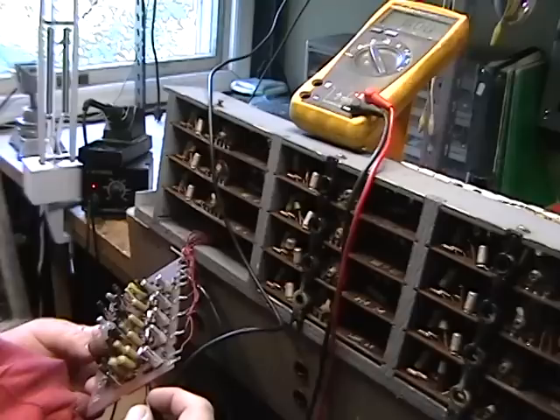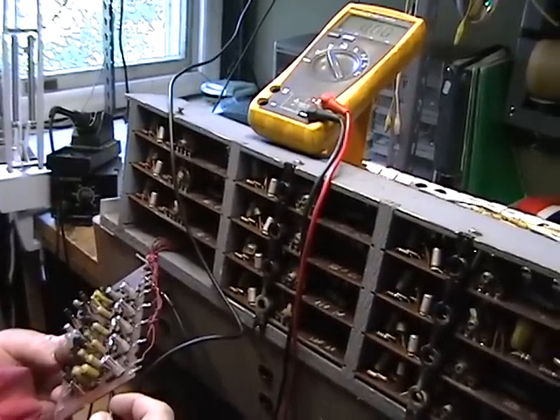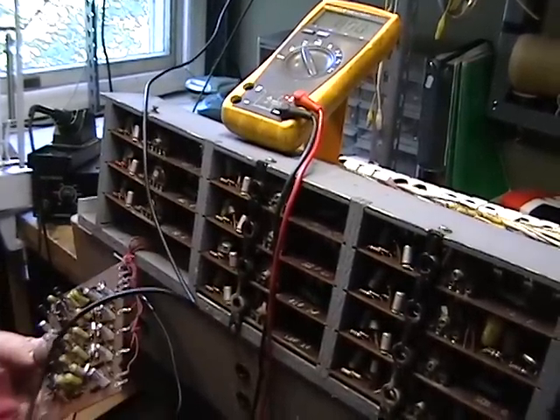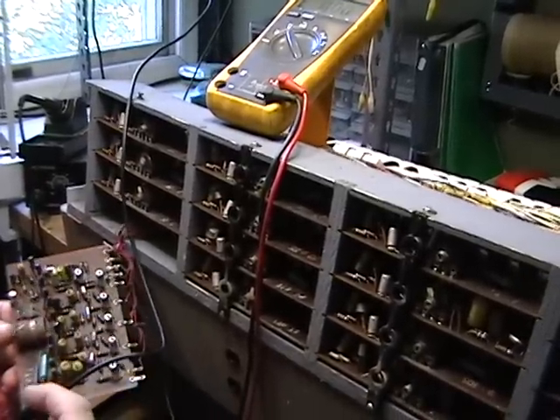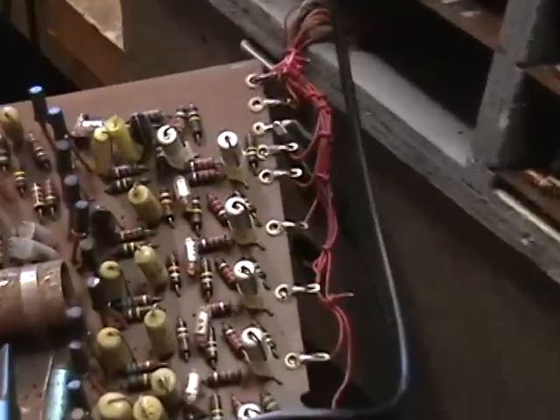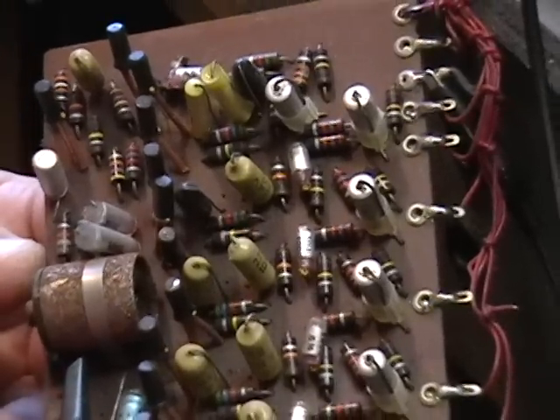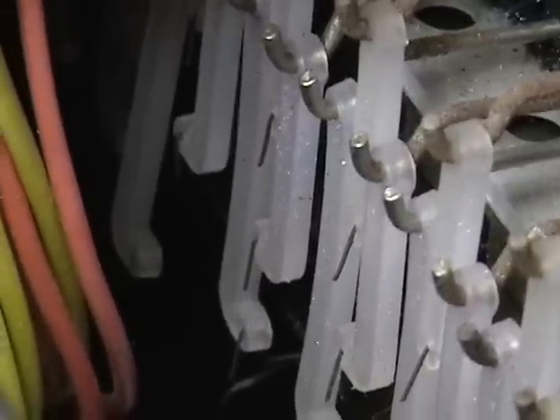That doesn't mean that the contact is making at the keyboard end. The Farfisa is known for having contacts fall out after being dropped. So it is possible, if you're missing a particular footage, that it is not the divider. This particular Farfisa — you can tell from all the rust on the coils and everything else — has been in a very wet location, or stored somewhere where water or humidity was an issue. The contact right here is completely broken. This has obviously taken a hard fall and the contact spring has completely snapped in half.